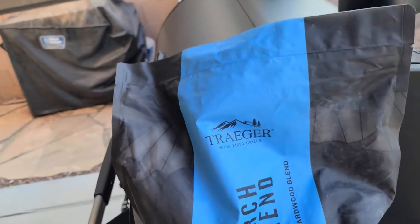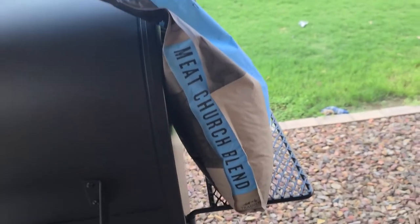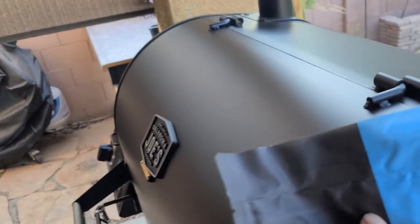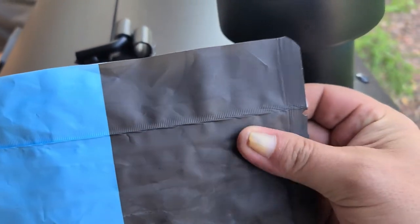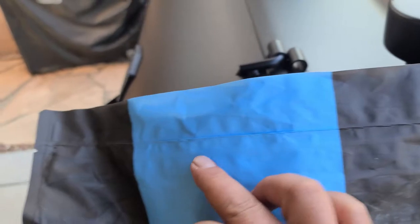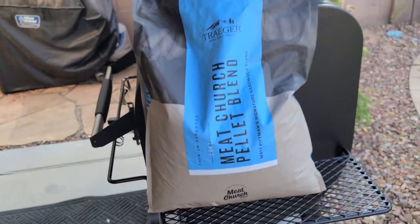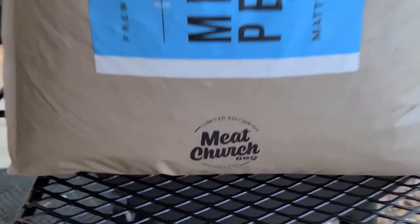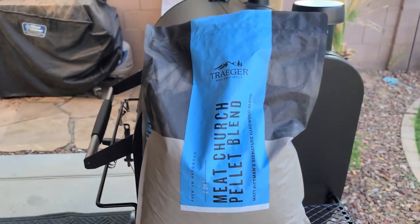Interesting bag. It's a little thicker than the standard Traeger pellet bags. Got Meat Church blend on the side of it. It's thicker and they actually put a resealable bag on here — you can see there's little lines in there like a Ziploc. Kind of neat that they're trying to step it up a little bit for the Meat Church. Looks like it's the limited edition, so we'll see how limited it is. They'll probably come out with a bunch of versions. But let's get into this.